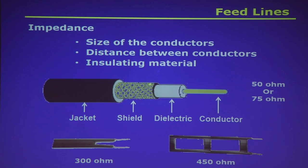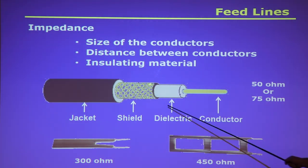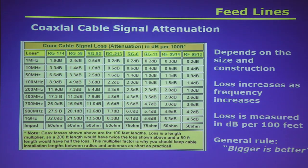On coax cable, bigger is better. There's no free lunch — there's resistance in that coax cable. The fact that there are two conductors spaced apart means there's some capacitance and some inductance in there. The size of the coax, its composition, and the frequency all determine how much signal you're going to lose to heating and other factors.